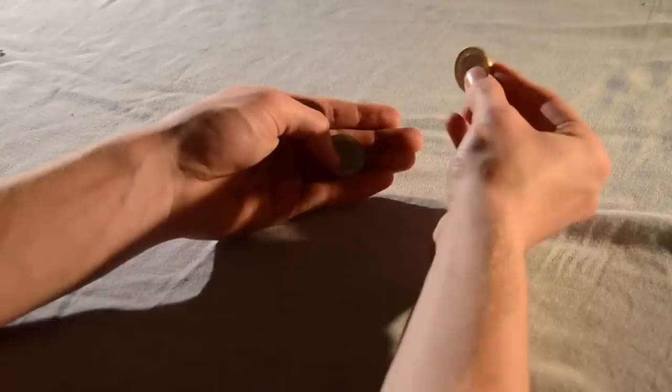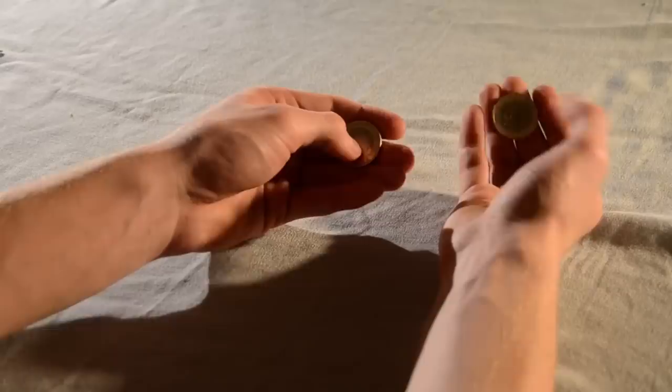Finally, you're going to slide the hidden coin upwards with your thumb, whilst dropping the other coin onto the bottom with your fingers. It will give the convincing illusion that the coin has just jumped from one hand to the other.